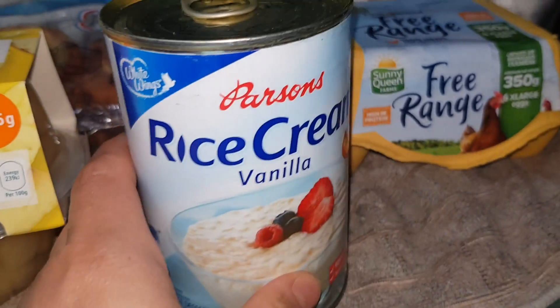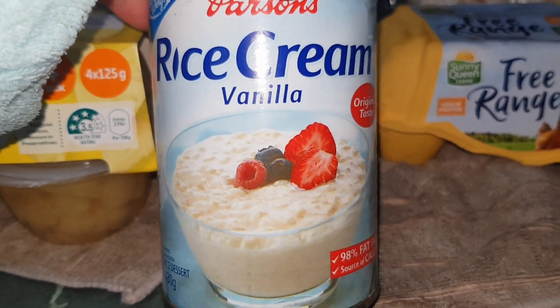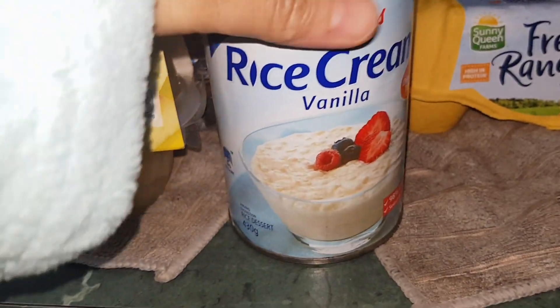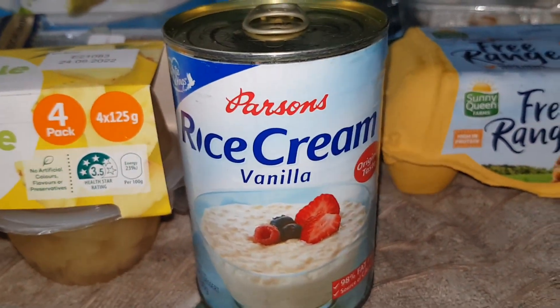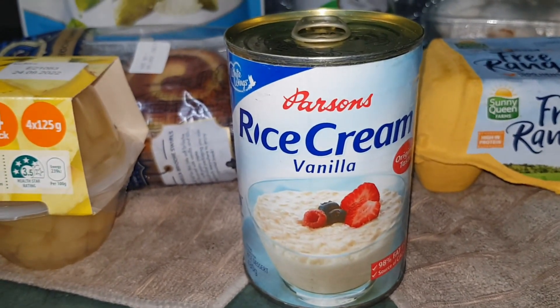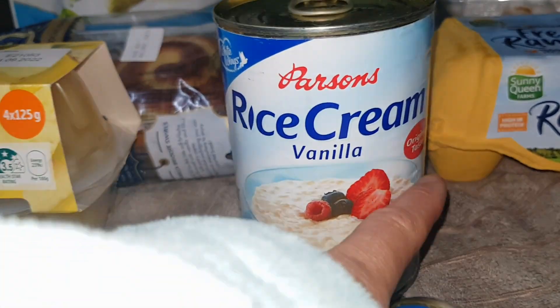This one here — shoutout to people who love rice. This is actually rice with vanilla in it, like a rice porridge. The good thing about this is it's only one dollar — really worth it. It's really good when you're just lazy and hungry and you just want to eat something quickly, with some chia seeds on top.